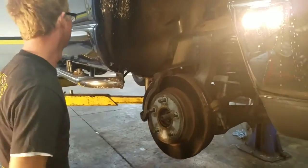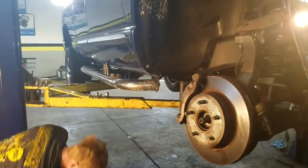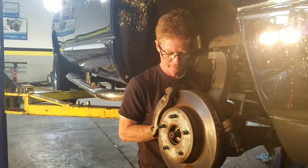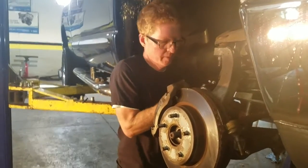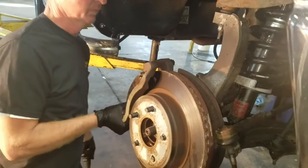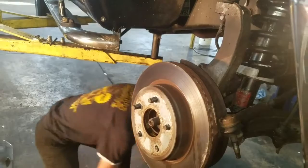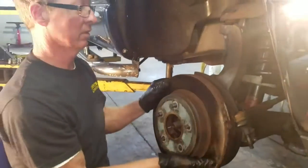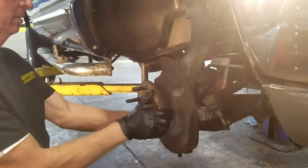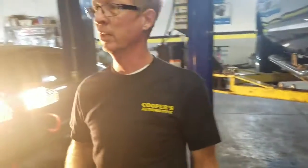Let's take this whole caliper bracket off just to get it out of the way. It may not be necessary but why not make more room — let's make the job a little easier. A couple bolts on that; these are 21 millimeters. Put that aside, get the rotor out of our way. These sometimes get stuck. You can see the axle coming through there.